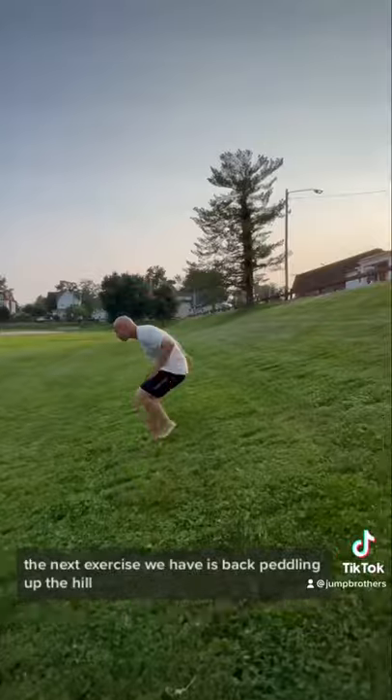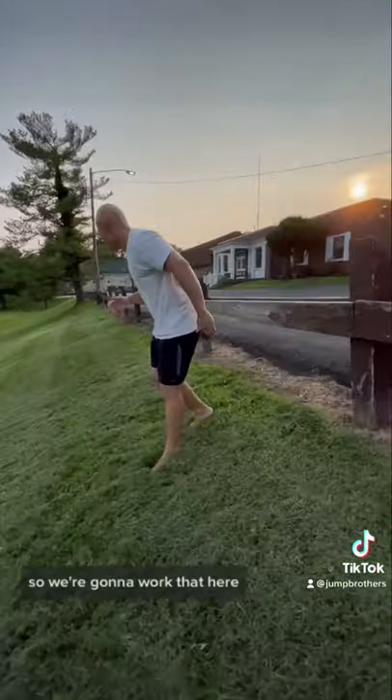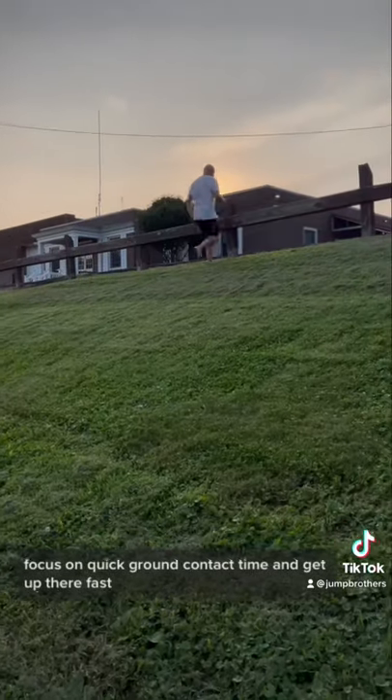The next exercise is back pedaling up the hill. It's important to be fast forwards but also backwards, so we're going to work that here. The next exercise is uphill bounds. Drive the knee up and as high as possible. Focus on quick ground contact time and get up there fast.